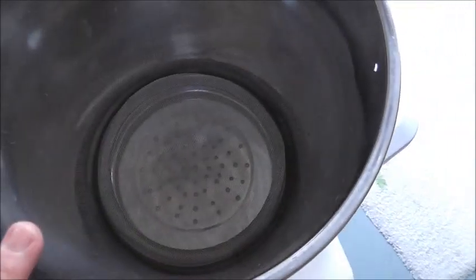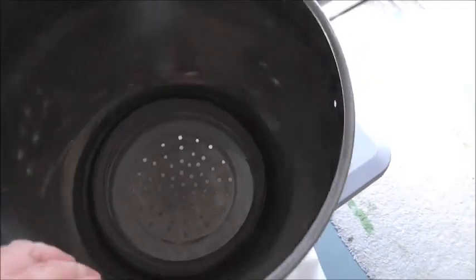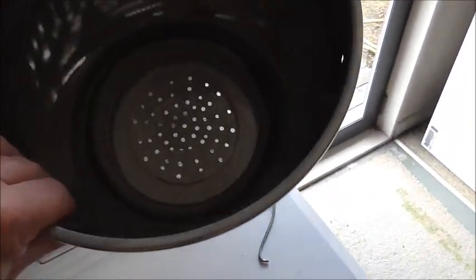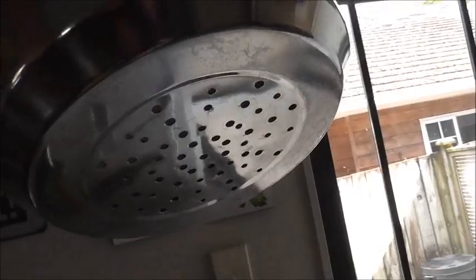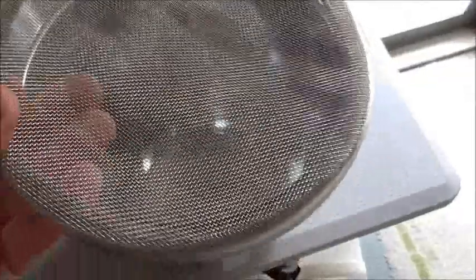The grain basket holds between about four and a half to maybe five kilos of grain. I haven't taken it up that high, mainly because I'm doing small batches. It's a stainless steel bucket which I've converted into a grain basket with tons of holes drilled in the bottom. Originally I was using a grain bag, but I've replaced that with a mesh false bottom.